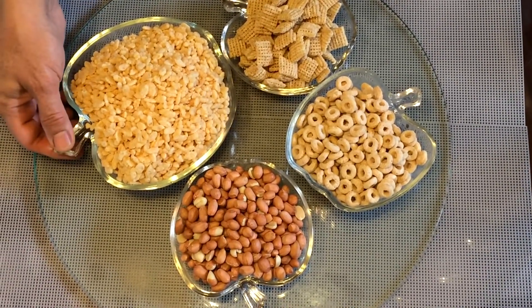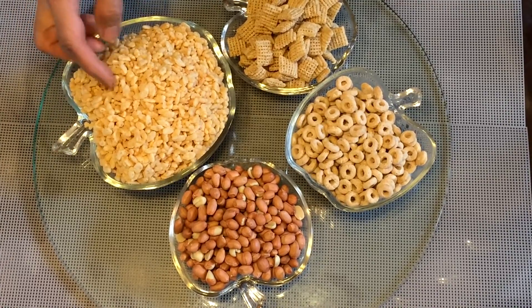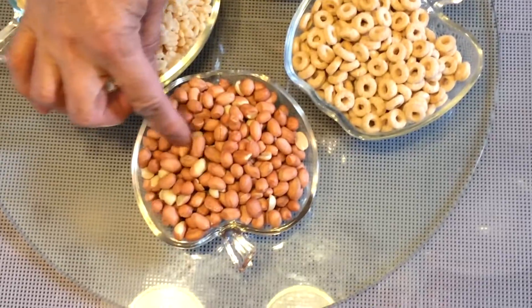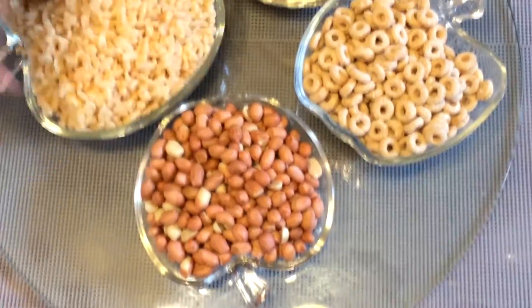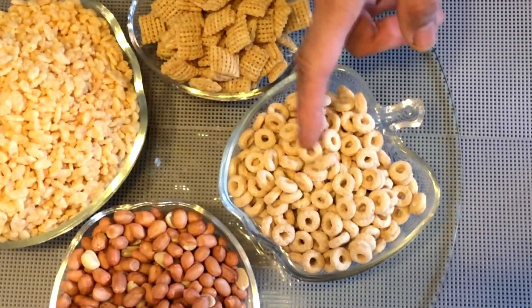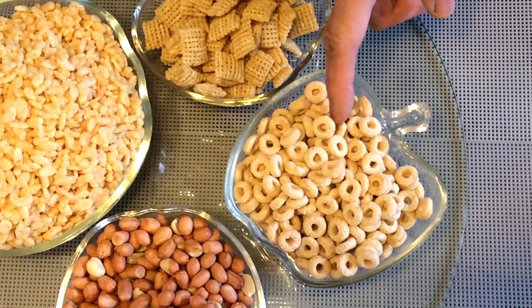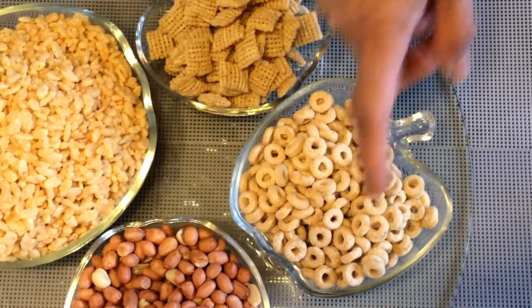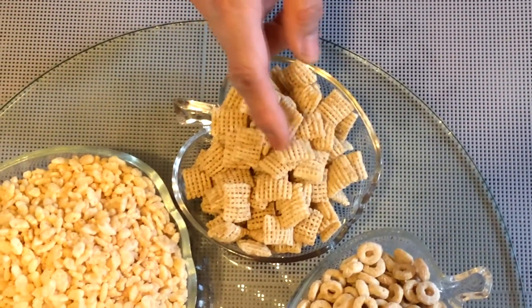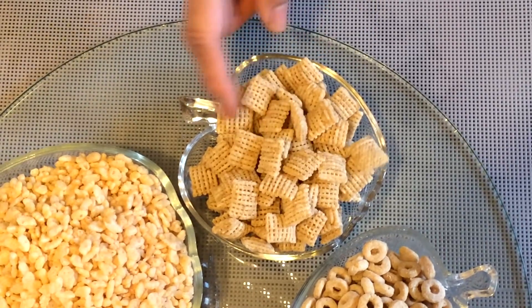This is 2 cups Rice Krispie cereal, 1 cup red skin peanuts raw, 1 cup Cheerios — these are just plain Cheerios — and 1 cup rice squares.